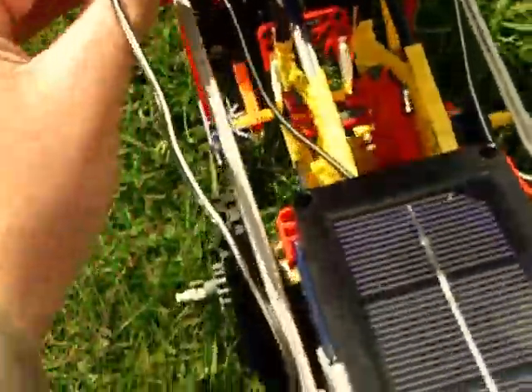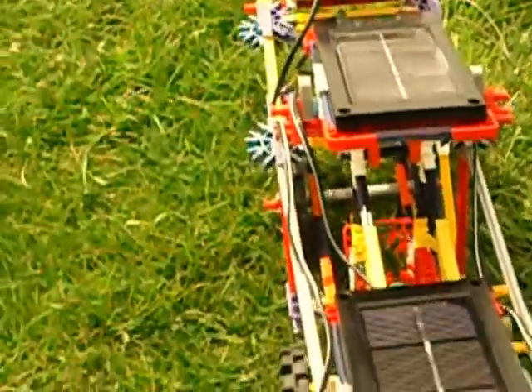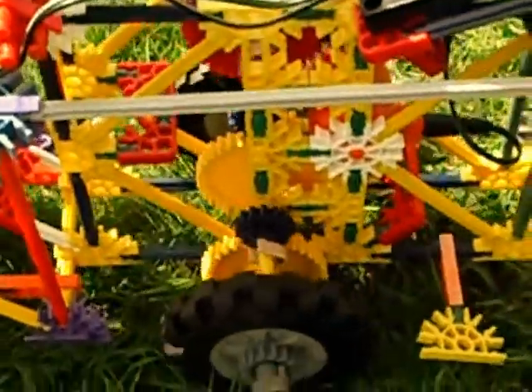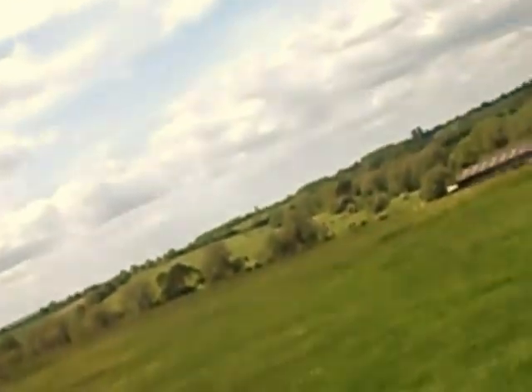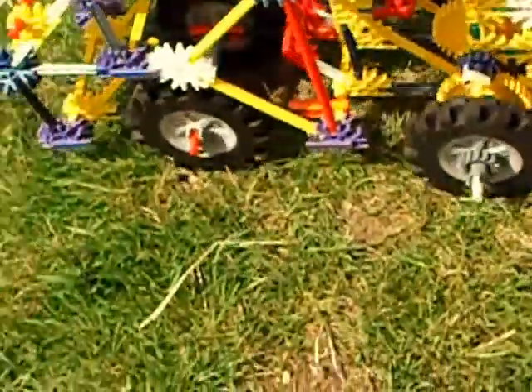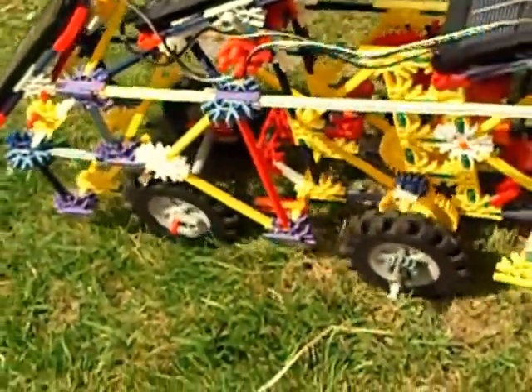Apologies for the rubbish camera work — I'm focusing on the vehicle. Now it's actually going uphill. Where we'll be running it at the wind farm it'll be much flatter than this; this is a cow field with unmown grass, so let's find somewhere a little bit flatter.